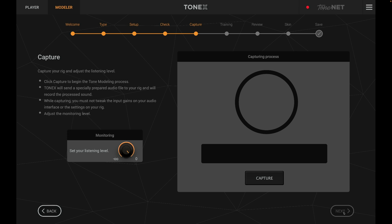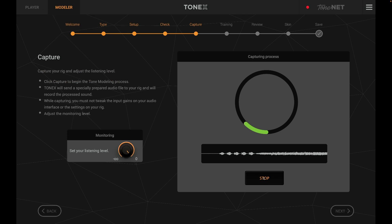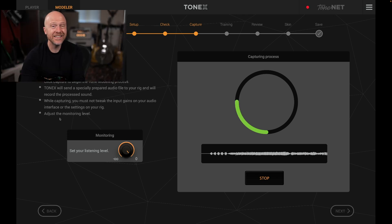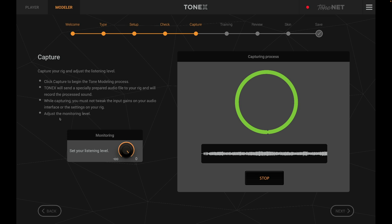Here's where we actually do the capture. I'm going to push Capture — this is where Tonex sends a bunch of tones into your amplifier to capture what it sounds like. It took about five minutes to complete the capture process. We've finished the capture: it played a bunch of tones and guitar parts into my amplifier and captured the sound.